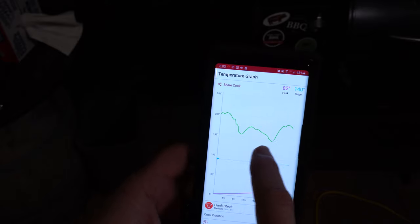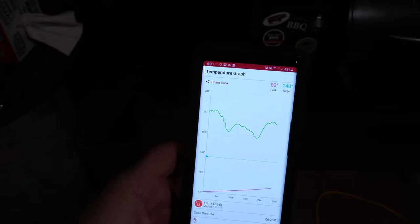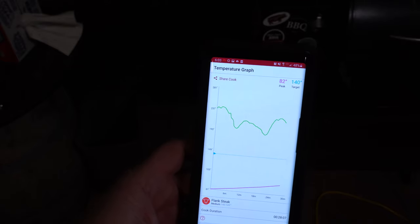These two dips are actually from me opening the door and taking a peek. As you can see it's starting to go down again here, but we've got about another hour and a half until we're ready to eat.